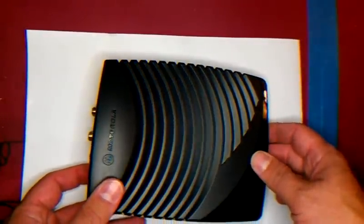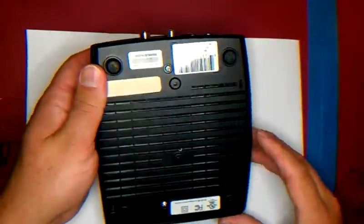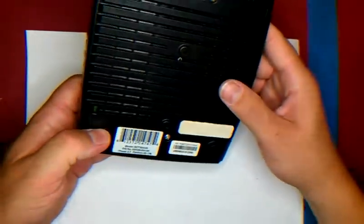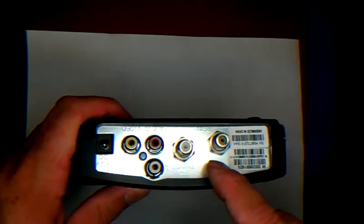When I got Fios, I switched from Comcast to Fios, and Verizon, which is the provider of Fios, gave me this. This is a Motorola modem that they gave me, and it's a DCT700, and unfortunately, if you look on the back here, there's no remote infrared plug.